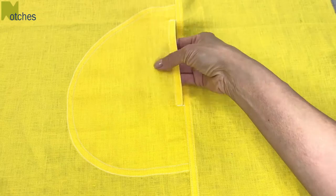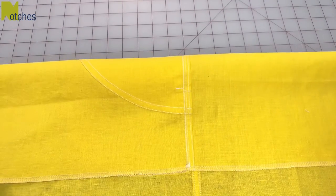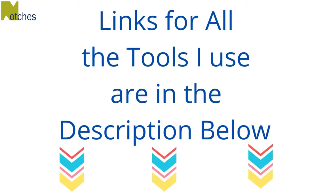The front of your garment acts as the front of the pocket, and then you just have one piece for the pocket back. On the back of your garment you'll have a nice strong flat felt seam holding it all together and then a nice clean finish for the edge of the pocket. Links for all the tools I use can be found in the description below.